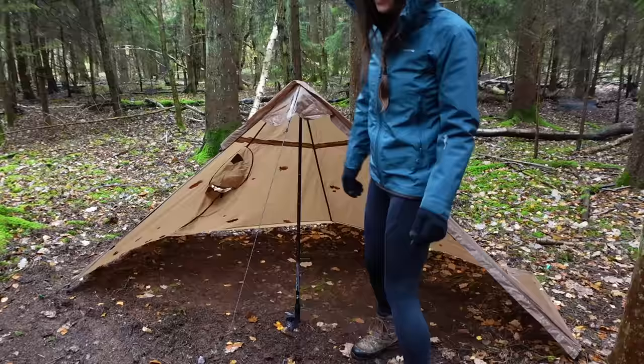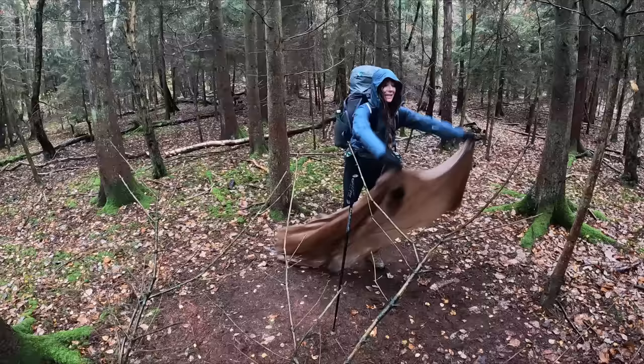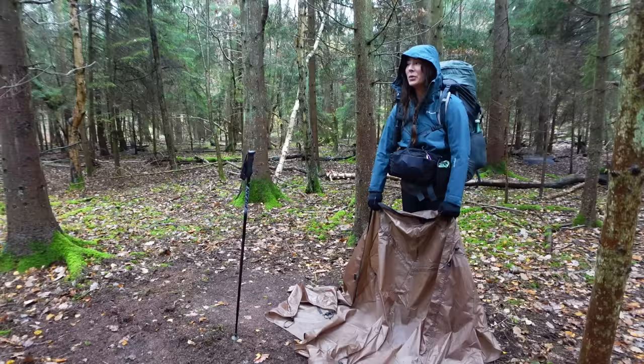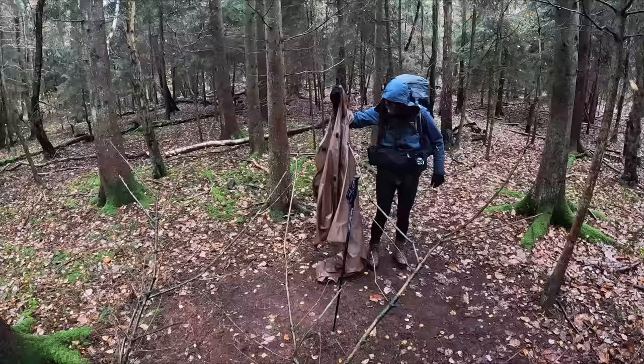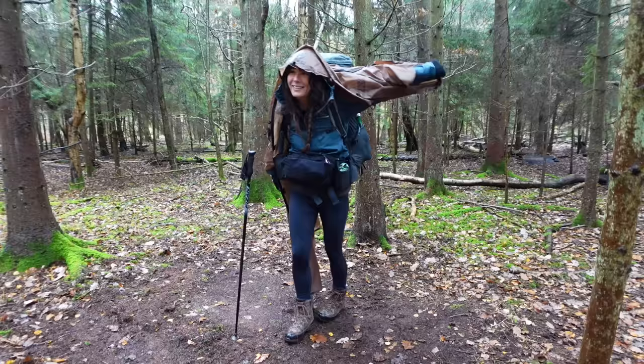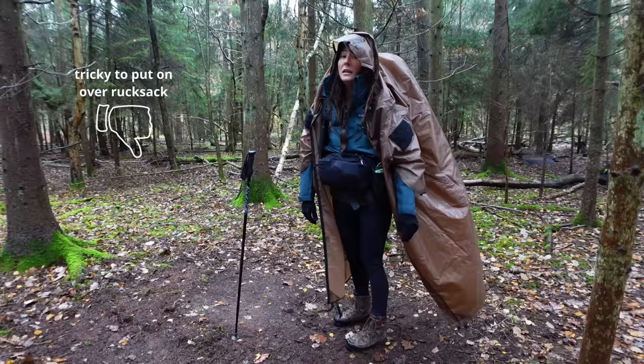Let's get this poncho down and on. This is really wet inside. I'm still not sure I see the point in these poncho shelter things. I can't get it on with my rucksack — I'm double jointed and even I can't manage it!